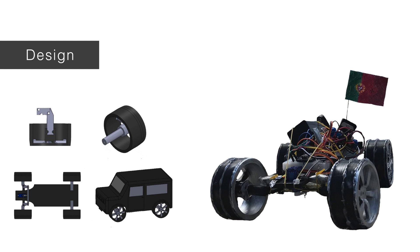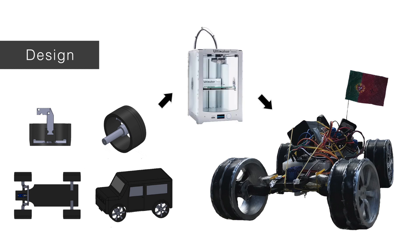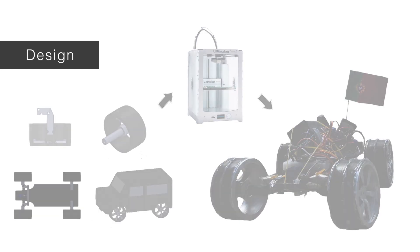Final considerations: in spite of some imprecision in the process of printing, or later in separating the car parts from the support material printed with them, it was possible to build a remarkably stable and functional car.